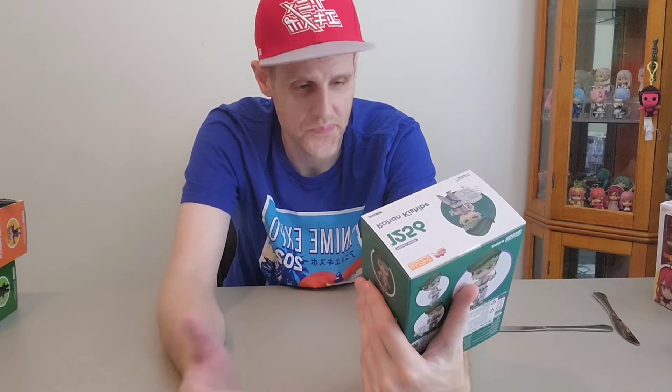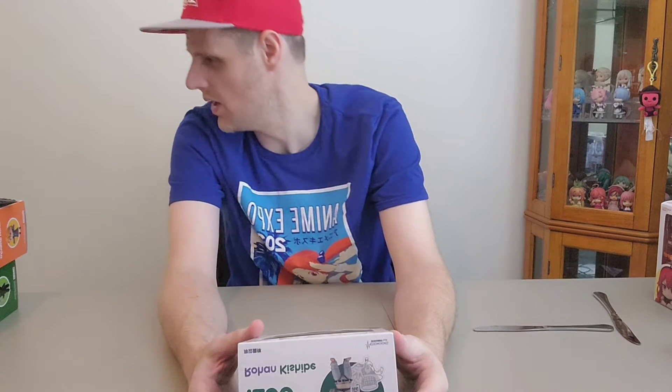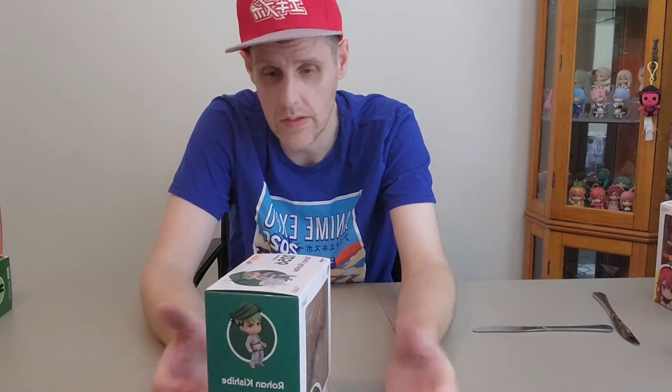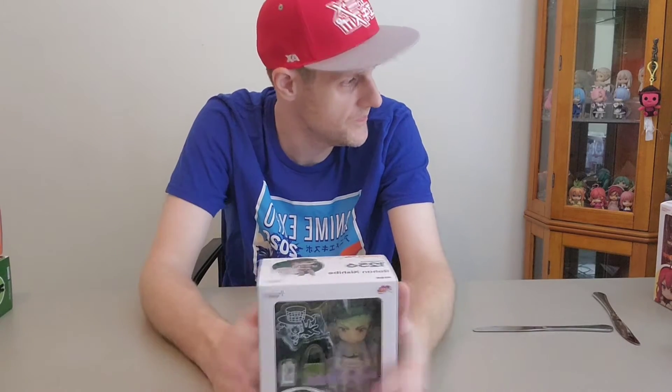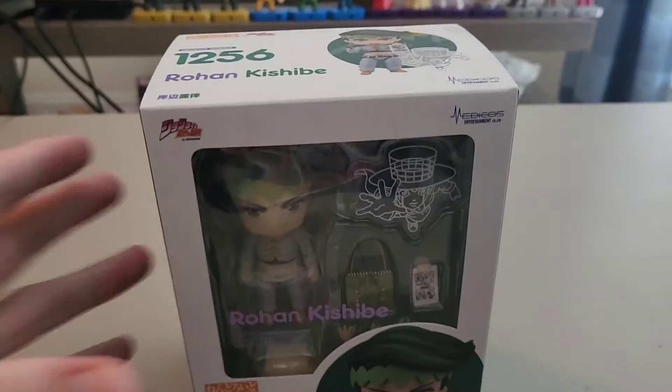Hopefully everything's okay with him because he was released a long time ago — at least in the Nendroid world. We're up to around 1737 to 1750 now, so we've gotten about 500 Nendroids out since this fella, or more. Anyway, we're going to go ahead and open him up and see how he is.